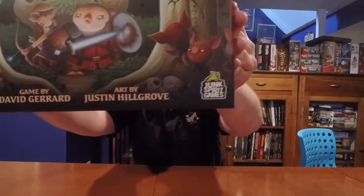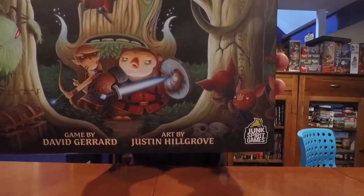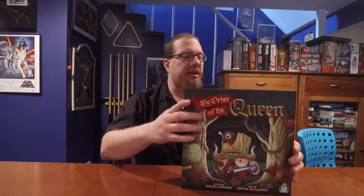By Order of the Queen was published by Junk Spirit Games and was designed by David Gerard, with art by Justin Hillgrove. The first thing I want to talk about is how beautiful the artwork is by Justin Hillgrove. It is a very cartoony style but it is very detailed. The shading is fantastic and it is something that really draws your eye to the game.